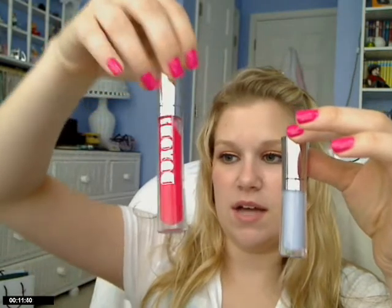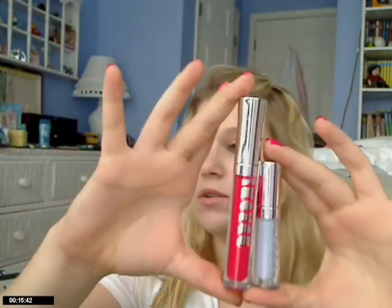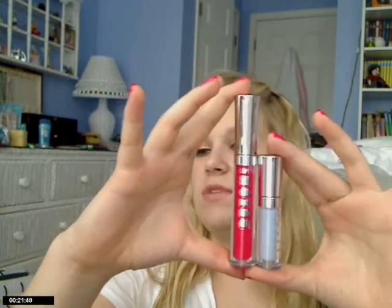So basically they come in these little half-size bottles. This is a regular-size Buxom Lip Gloss that you could buy, and compared to that it's actually a little more than half, I would say — but they're essentially half the size of the regular size.